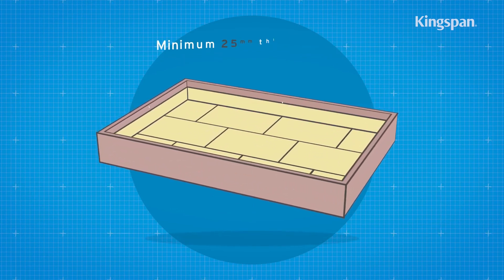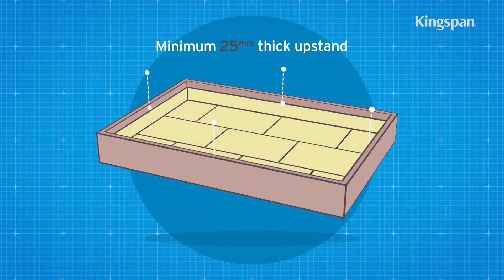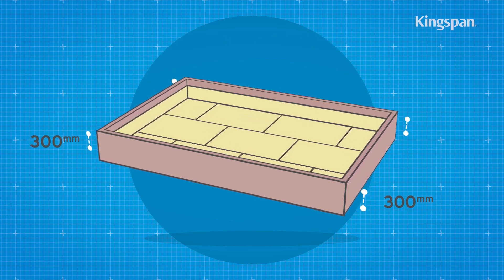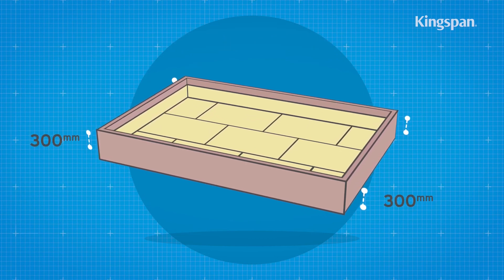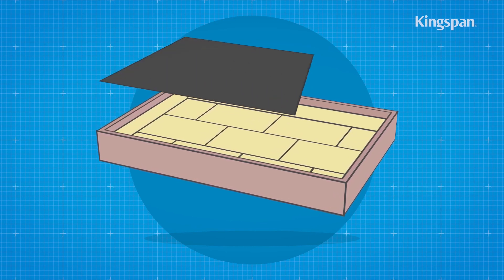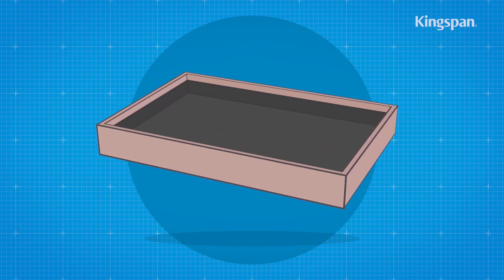A 25mm thick insulation upstand should be used around the perimeter of the roof on the internal façade of parapets. A minimum distance of 300mm should be maintained between the top of the insulation upstand and the bottom of the horizontal roof insulation. The waterproofing membrane should be fixed prior to any rainfall.